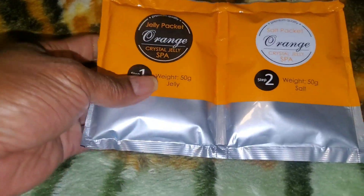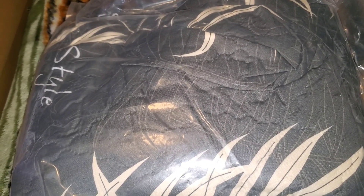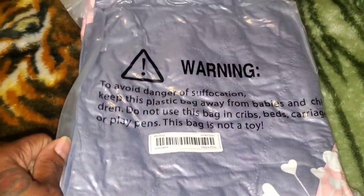I also got some orange crystal gel spa packets for your feet — you sprinkle it in the water and it comes out like a gel. Then I got a printed bed sheet set — it comes with a dustproof fitted sheet, a printed bed sheet, and two pillowcases. You put the pillow inside the sham and then put your regular pillowcase over it. Great for people with allergies. I got two sets and mine is queen size — the pink ones are for the girls' bed. The bag was vacuum-packed really nicely.